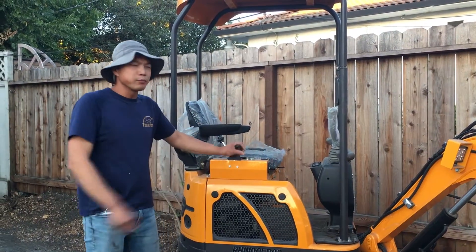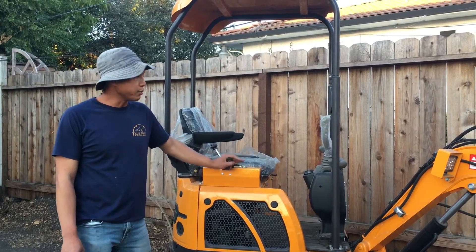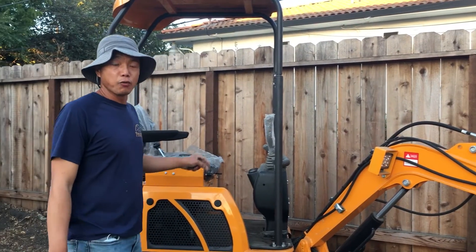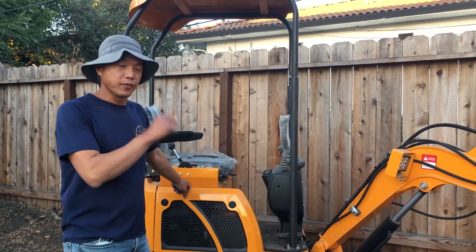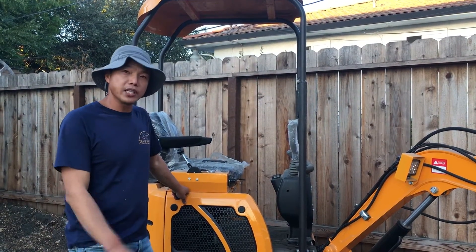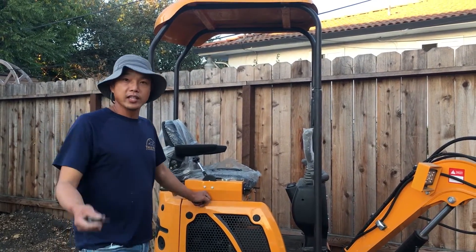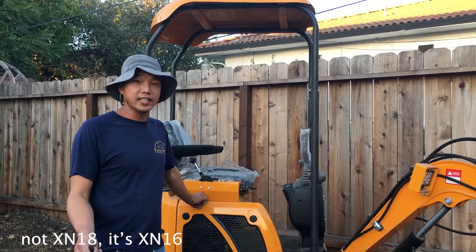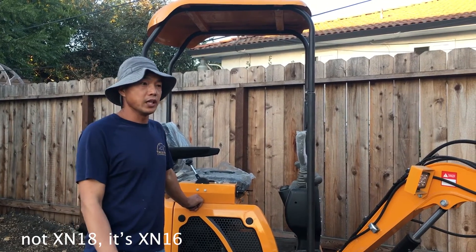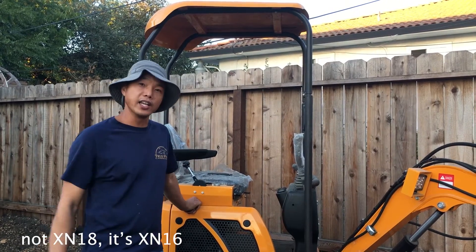Hi everyone, this is Jason and I'm going to introduce you to the little mini excavator from China. This particular one is called XN12. XN stands for the manufacturer's initials — Rhinos — a company and factory in China. This company has already been importing to the States, and we can find them on Northern Tool. They do have one called XN18, which is a bigger size, and there are some features in that machine that are not here, and also some features of this machine that are not there.